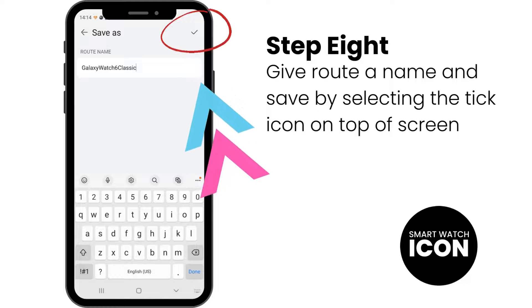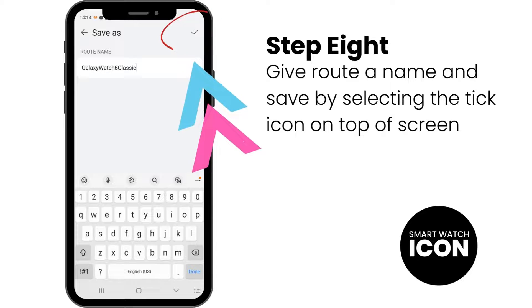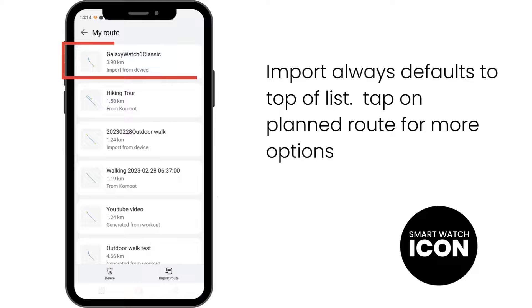Step 8: Before the file can be saved, you have the option to rename the file. In this tutorial, I am going to leave it as it is. Click the tick icon on the top right of the screen to confirm. Once confirmed, you should see a screen like this. Any file that has been recently imported will always default to the top of the screen. Tap on the planned route for more options.